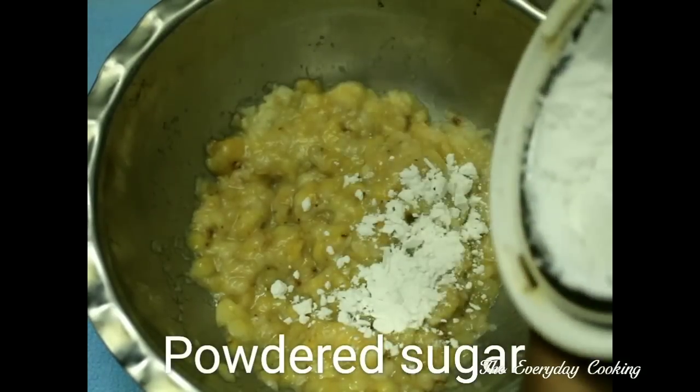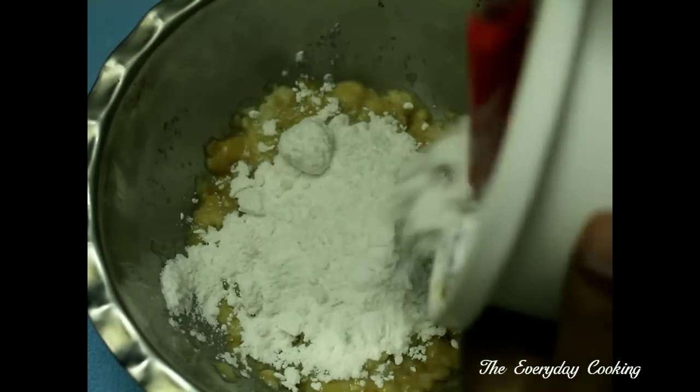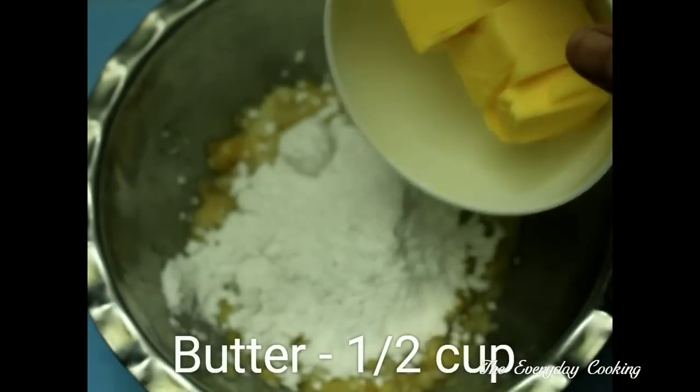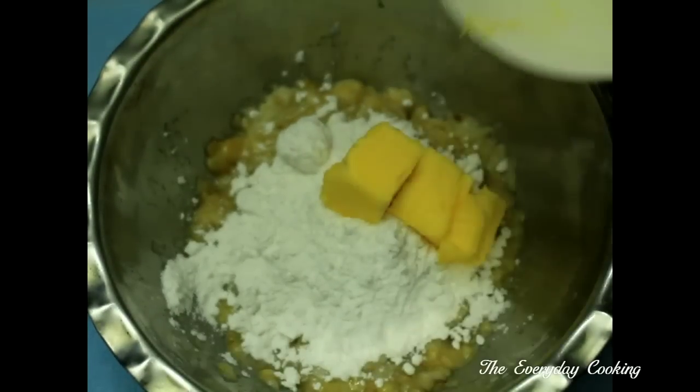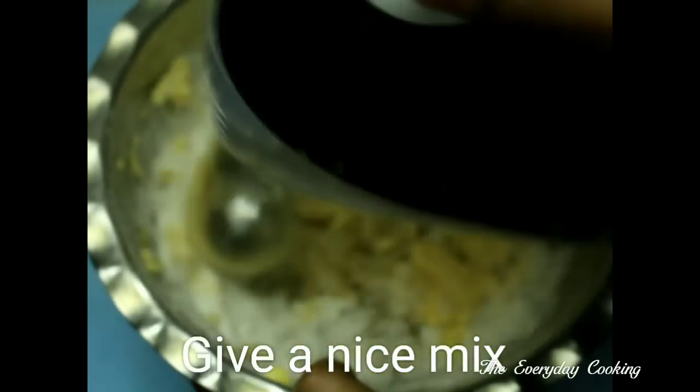To this add the powdered sugar and half a cup of butter. We are going to beat this well. If you are using an electric beater this is fine; otherwise just melt the butter and add it to the bananas so that you can mix with a hand mixer very easily.